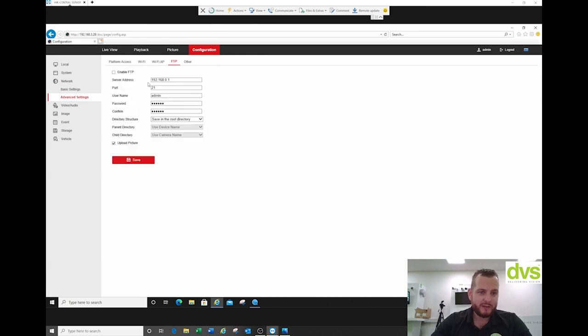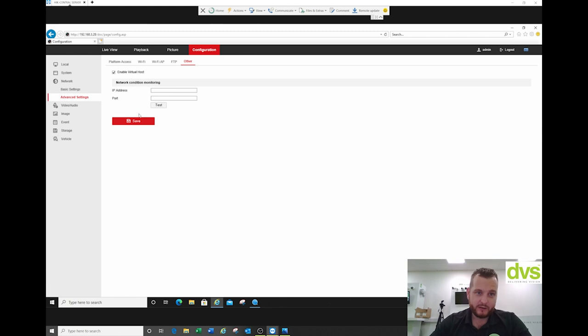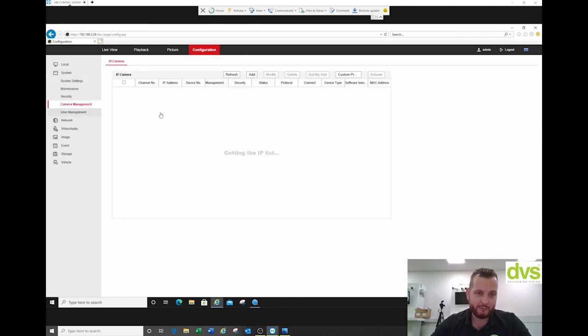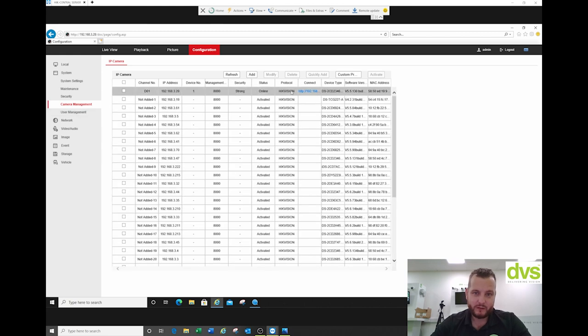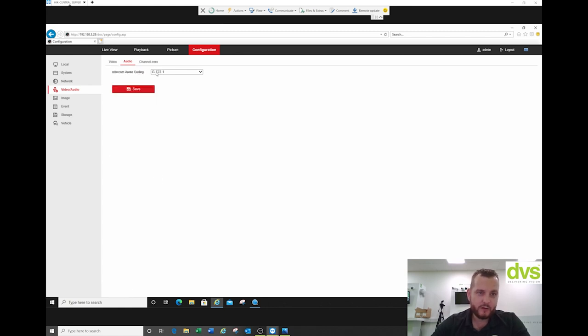We've also got FTP — not many people use FTP anymore, but it's a way of saving events to an FTP server. Virtual host enables us to web browse directly to the cameras connected in camera management. Under video and audio, we can set the camera up to four megapixel, which we've done. H.265 — and we're going to set a frame rate a little bit higher, so we'll set it at 20 frames a second and click save. Audio: 722 is the default encoding format, but we can change the audio encoding format if you want.